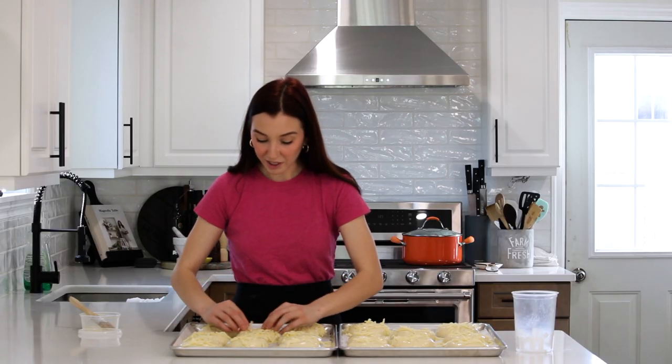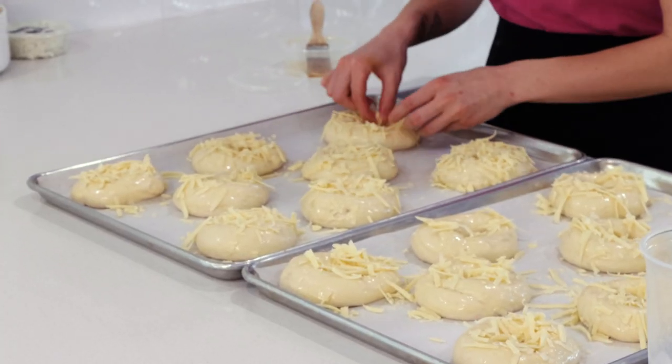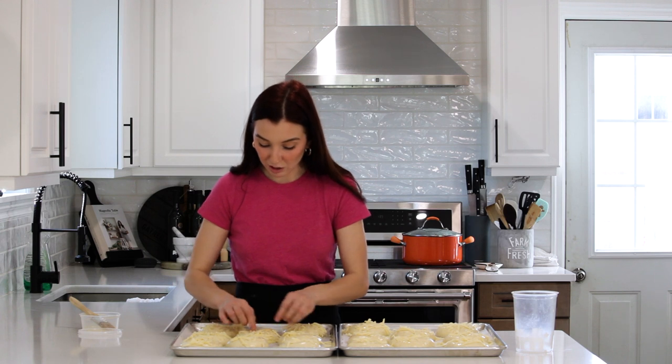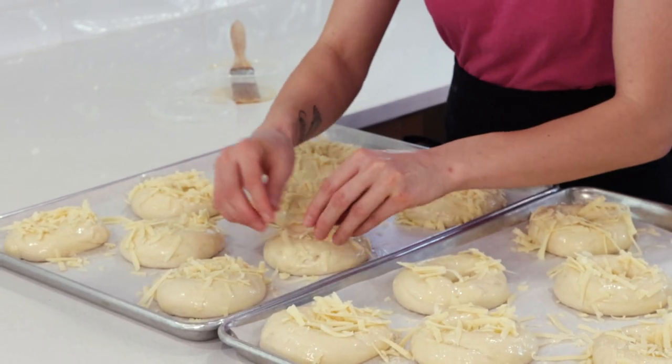I've got my oven preheated to 350. These are going to bake for about 20 to 25 minutes — I start checking around 20. Sometimes you need to rotate the trays depending on if there's a hot spot in your oven, and then they'll be ready to go.